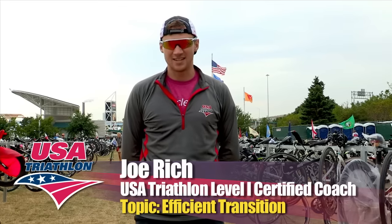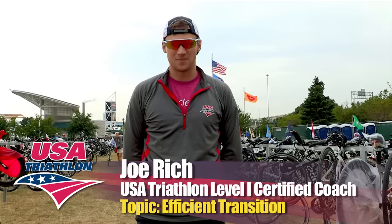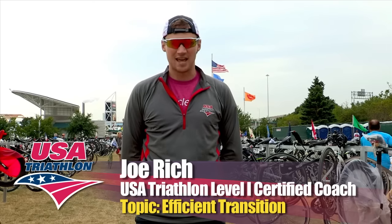Hi, I'm Joe Rich. I'm a USAT Level 1 certified coach from Hanson, Massachusetts. Today I'm here to give you a quick tip about transition areas and being efficient in the transition areas.